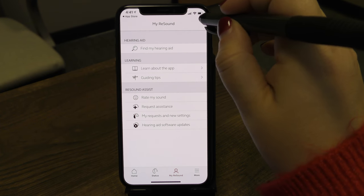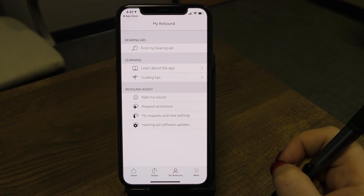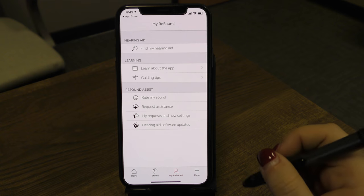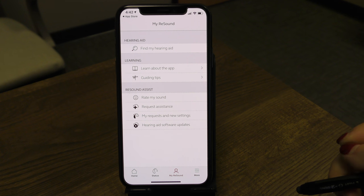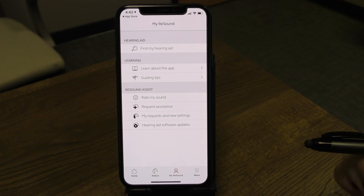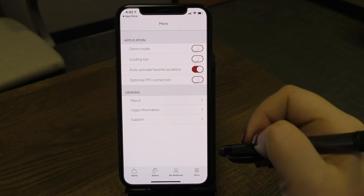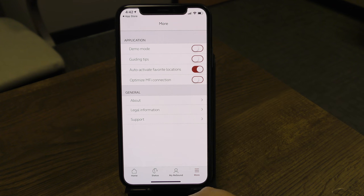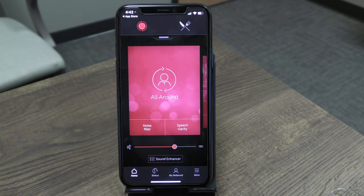Keep in mind: if it's a maintenance issue — like changing filters, needing new domes, or having your ears checked — please call the office to schedule a visit, or schedule online through our website, rather than using Request Assistance, which is for programming needs. Overall, that's the ReSound app. You can tap More for general information and support. If you have any additional questions or need assistance in the office, we're happy to help.